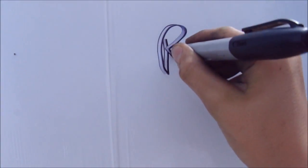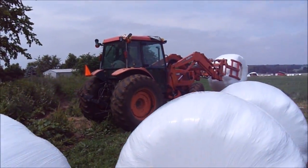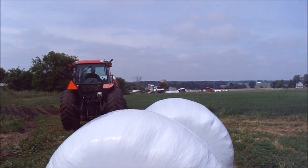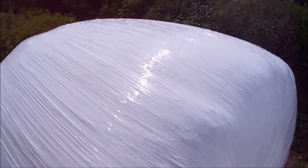I'm out here marking bales right now so we know which field they came from when we open them up in the winter time. Dad is taking a deformed bale away and putting it over there where we put all the rest of the bales. He's using our squeezers that we built in May of 2013 — that's why we call it the Fink Fab 513.